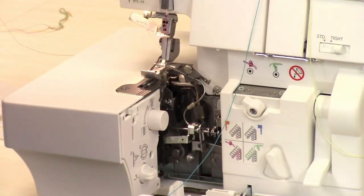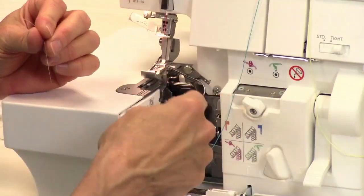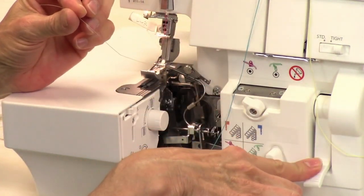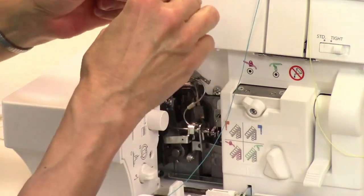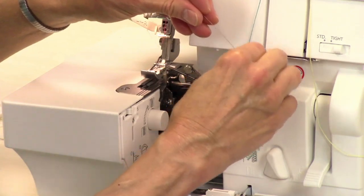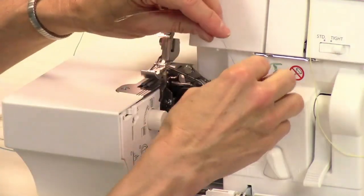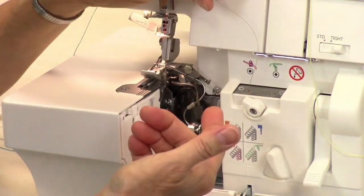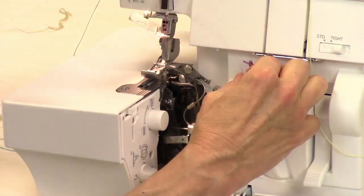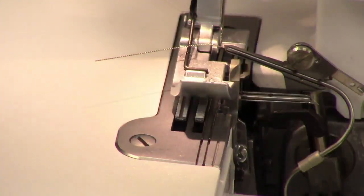Now we're going to take our looper threader tool. It doesn't matter which looper you start with — just poke this down through here. Think of it like a drain snake; that's basically how you're working this wire down through. Notice how it's come through right here — that's the upper looper, and that's exactly what we want.